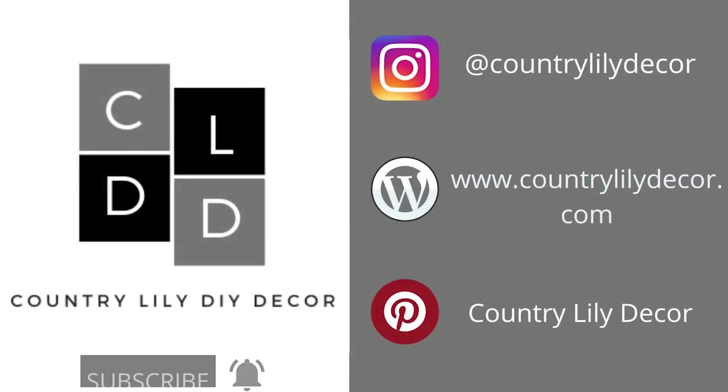Hey sweet friends and welcome back to my channel. If this is your first time here, my name is Barbara and I love to create budget-friendly home decor. If that's something you enjoy, I hope you'll click that subscribe button and the notification bell so you'll be reminded the next time I upload a brand new video. I have some really fun Farmhouse Fall Dollar Tree DIYs that I can't wait to share with you guys, so let's go ahead and get started on our first project.